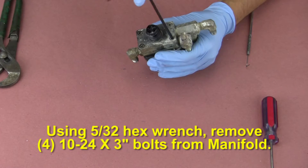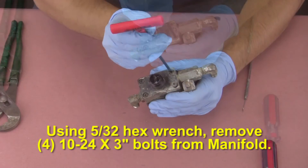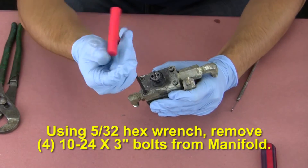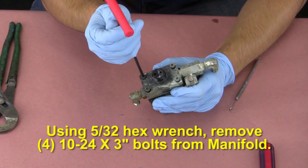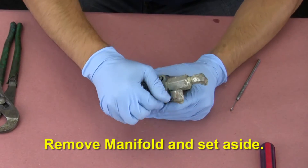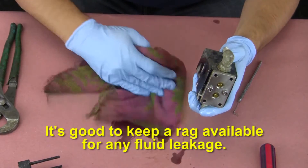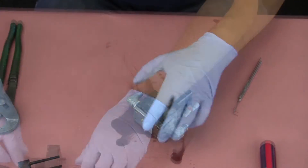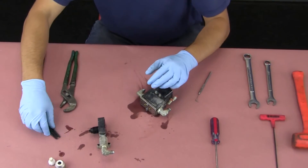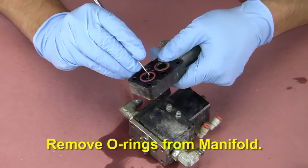Using a 5/32 hex wrench, remove the four 10-24 by 3 inch long bolts from the manifold. Remove the manifold and set aside. It's good to keep a rag available for any fluid leakage. Remove the o-rings from the manifold.